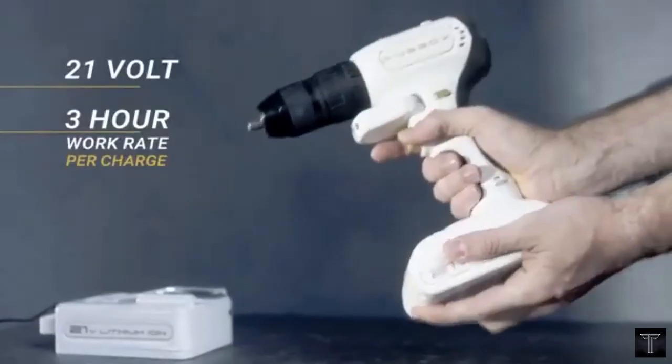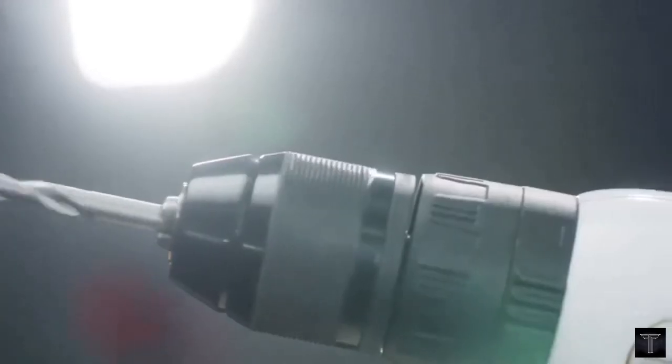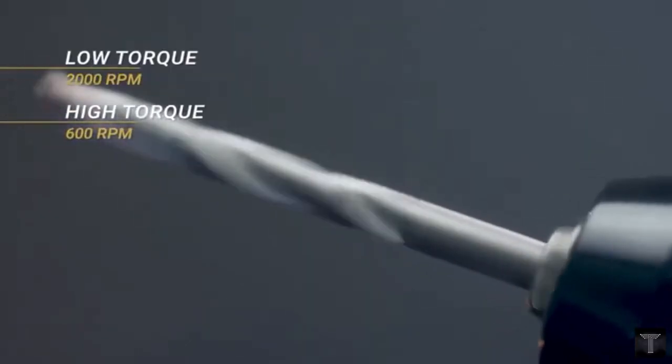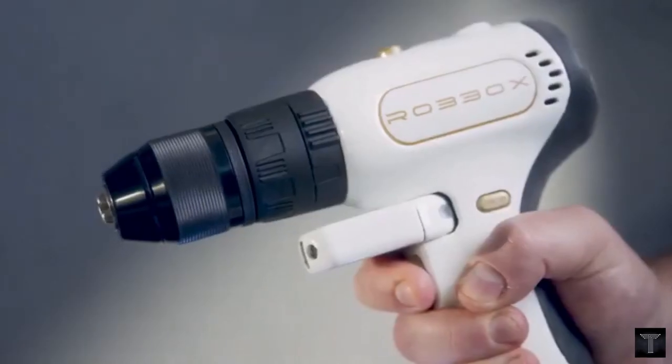Like a regular power drill, it has a chuck that accepts interchangeable bits and a switch that allows it to drill forwards or backwards. The Xdrill automatically selects the optimum speed and torque for each material, with selection also based on the size of the drill bit.